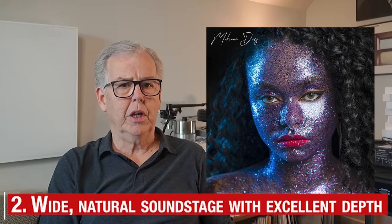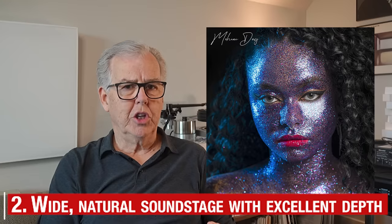The H190V also renders the soundstage really well. Instruments are presented on a wide soundstage and a very natural soundstage at that. But even more, the sense of depth is just superb.